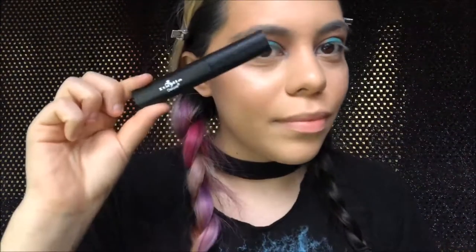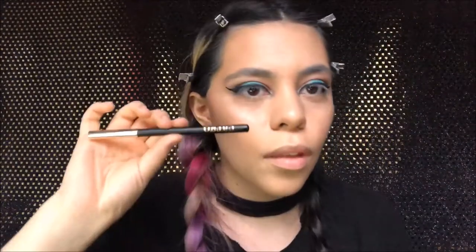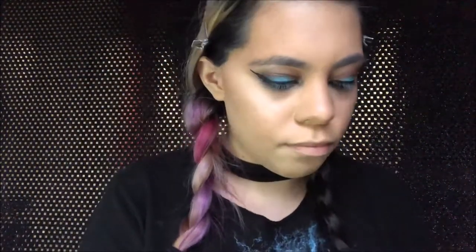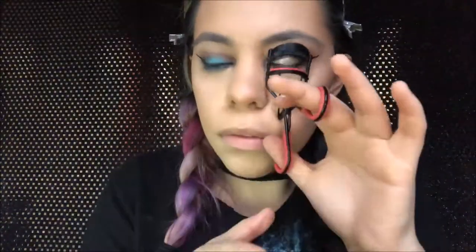Then I'm going in with the Italia eyeliner in black and doing my eyeliner — I'm doing the winged eyeliner. Then I'm going to go in with the cargo pencil liner and line my under eyes. Then we're going in again with War Rig and putting that along the bottom lash line to underline our eyelashes, then blending that out. Then we're going in with the Italia mascara, curling our eyelashes, and applying some more mascara.